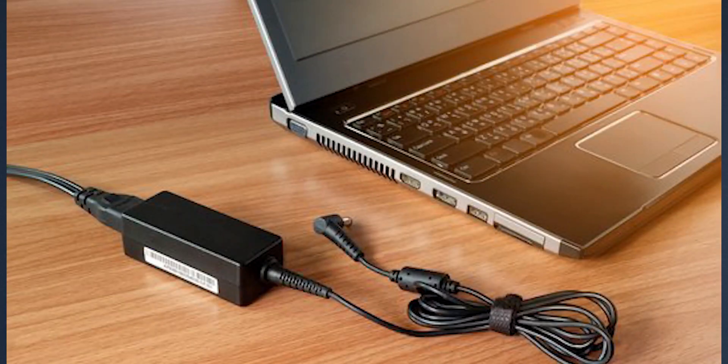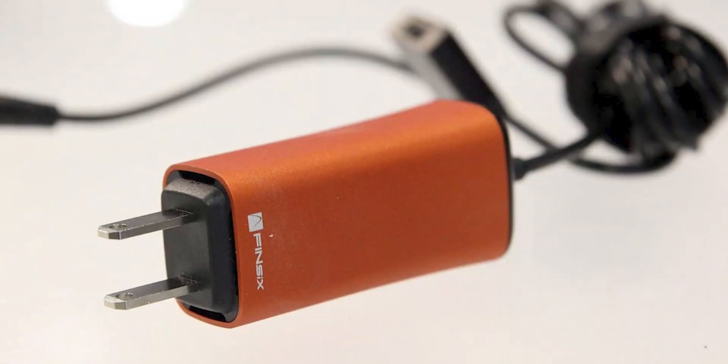Tip number three: always use the charger that came in the box. Don't use a cheap or low-quality charger — that will wear on your battery and may also cause it to bulge out. Always use a high-quality charger, and if your charger is broken you can buy one from the first party. Don't buy third-party chargers.